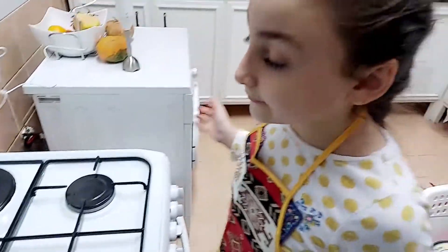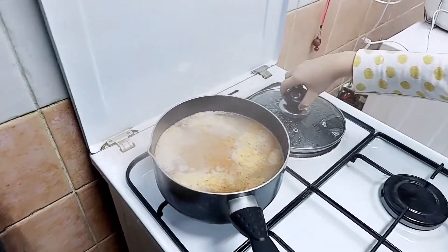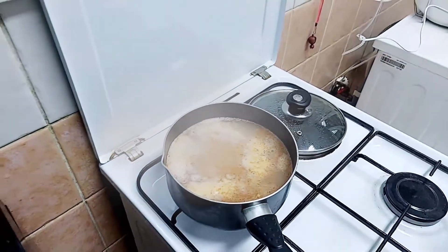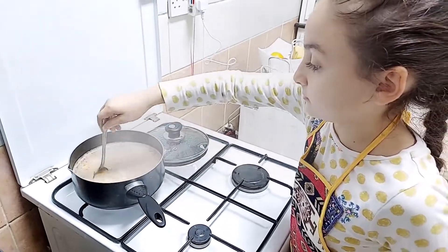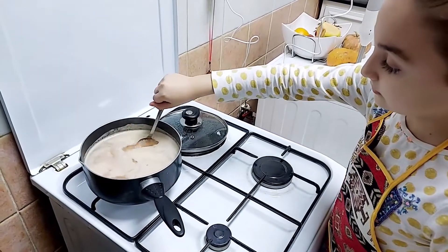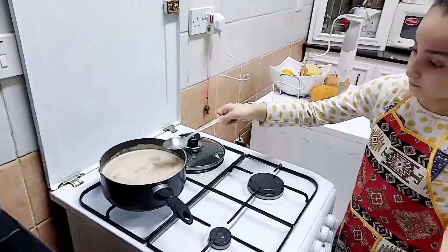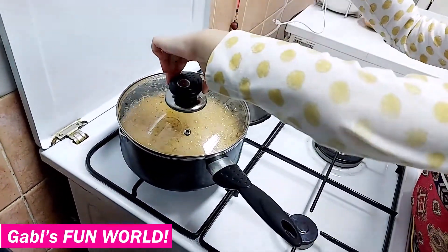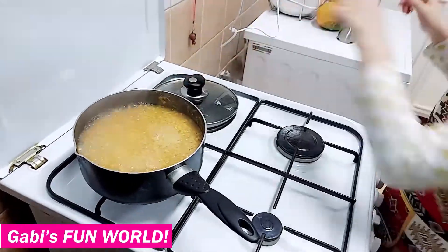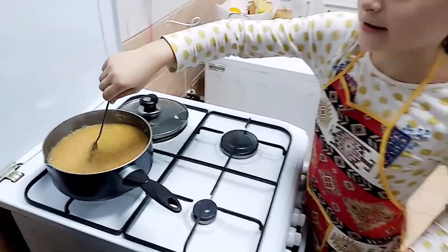Oh look everybody, it's boiling! So now let's mix it — whoa, look at that. Now we're going to slowly mix it so it doesn't burn your hands. We're going to get all of this so it doesn't stick under the pan. It's already boiling, I have to mix it now. Look at that — oh my god, that is so hot.